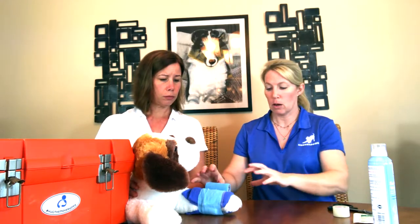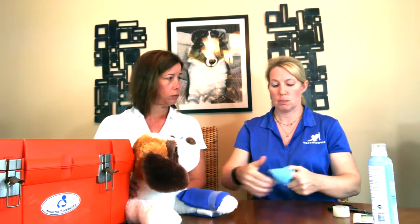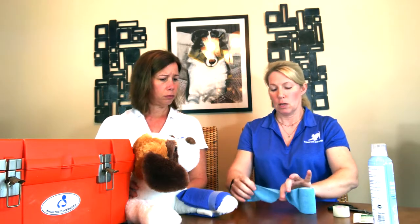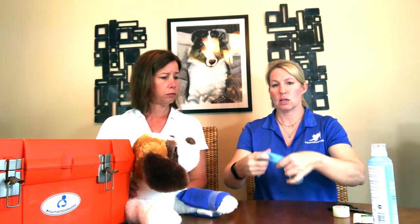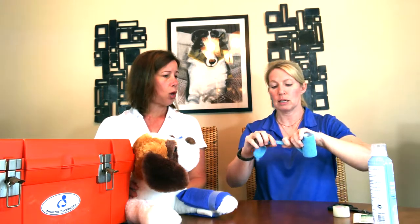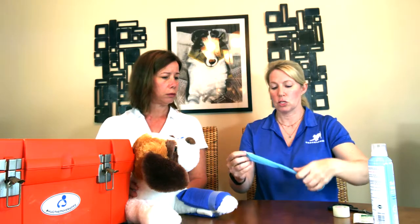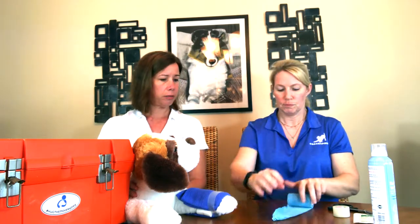One important thing about vet wrap: you never want to use it without something nice and cushiony underneath it. If it slips down, which it does all the time on a leg, it can constrict the blood flow to the leg because it gets really tight. So make sure if you use the vet wrap — it's a great product — you have something nice and cushy underneath.